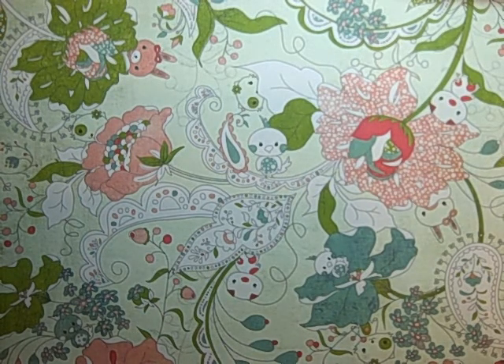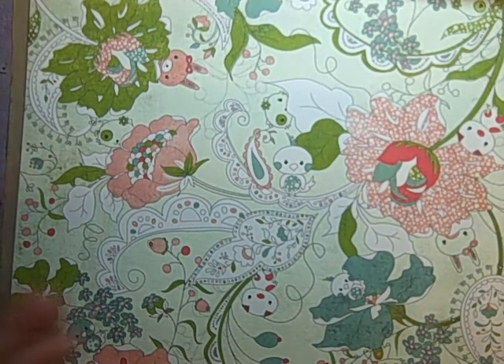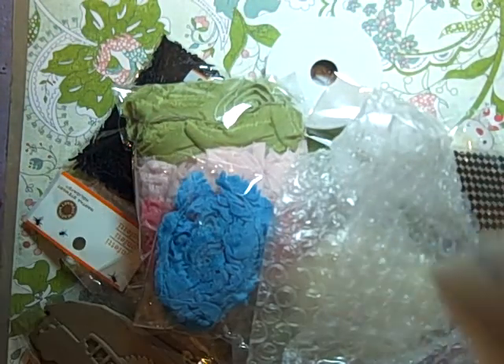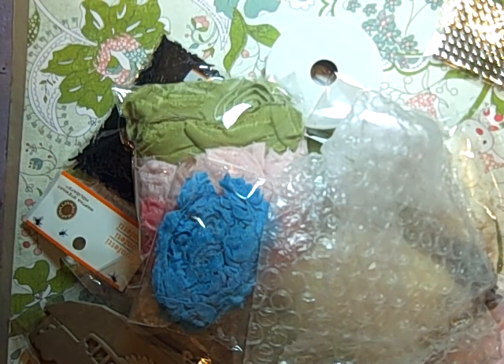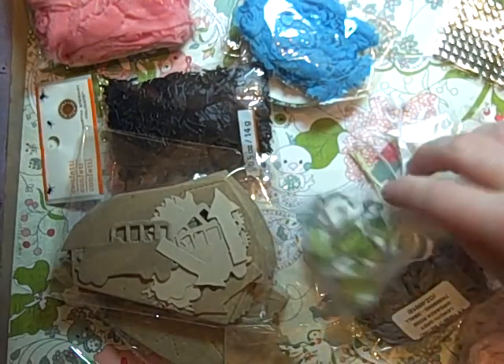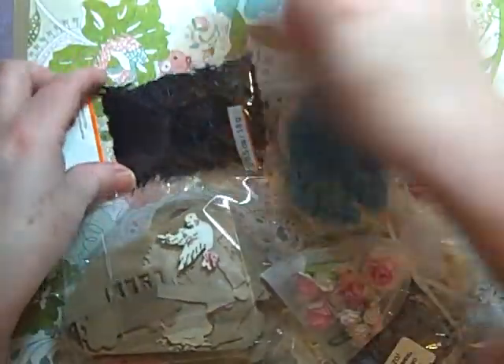Hi guys, Jill here! I have an amazing package that I got from Natasha, who is Anastasia here on YouTube. She was needing some help, so she requested a virtual assistant or volunteers and I volunteered. I was her assistant for the month of July and she sent out a package to me for doing so. That was really sweet because I would have helped her out anyway since I know she has a lot going on. Let me show you the package she sent me!